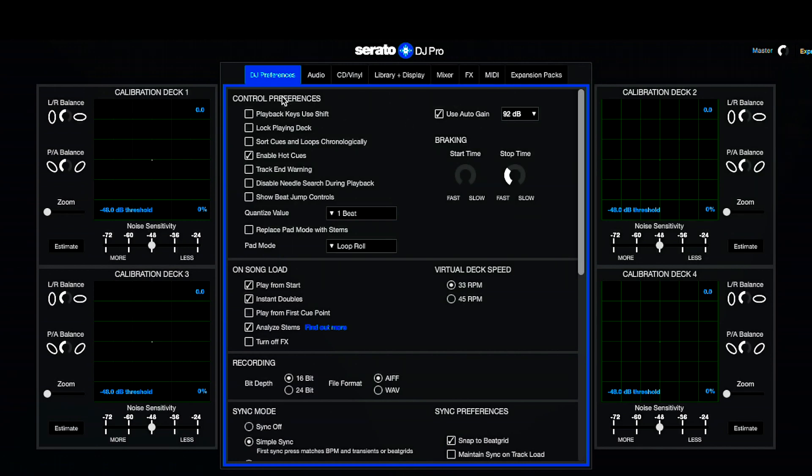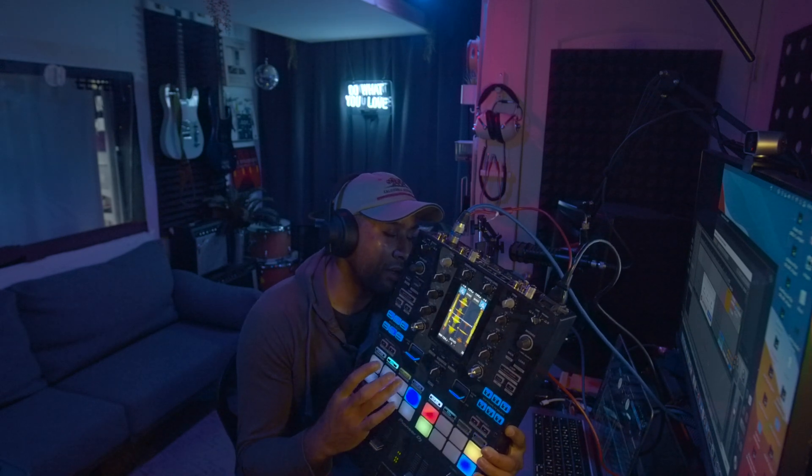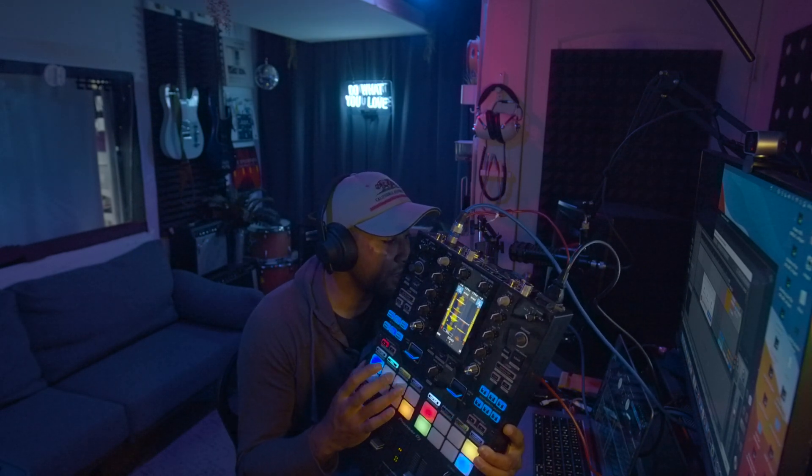In order to enable pad mode, hop into your preferences — the little gear wheel — and just below under DJ Preferences you have 'Replace pad mode with Stems.' Check that on and select what mode you want to replace. If you don't use Loop Roll as much, replace that — it comes up as default. Maybe you don't use the sampler or the slicer; whatever you use least is probably what you want to replace. Then when you click on it — so when I click on Roll — I now have this Stems mode. These buttons are now programmed to turn on and off and also trigger effects within Stems mode. This is the S11; it also works on the S9.